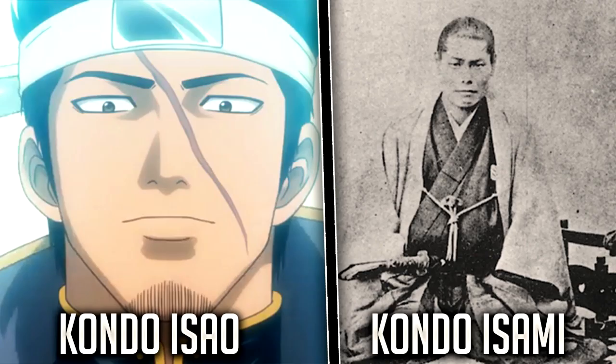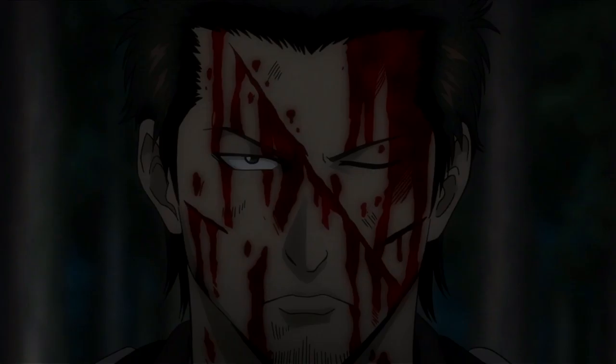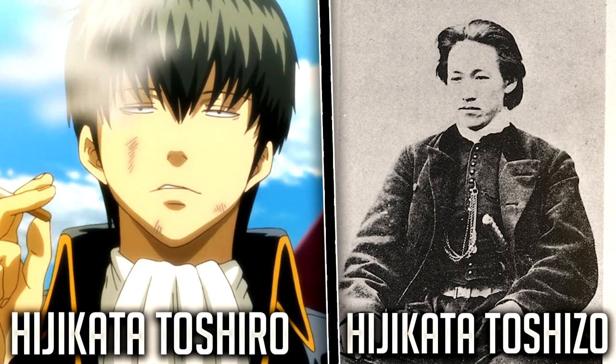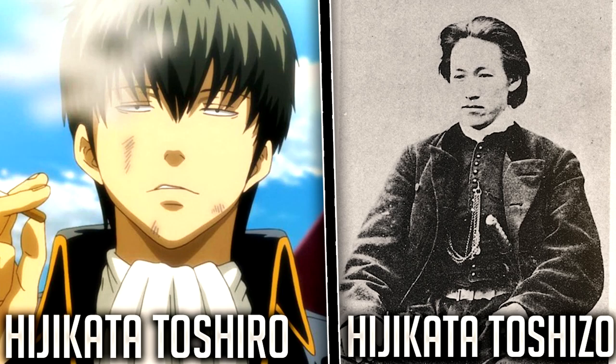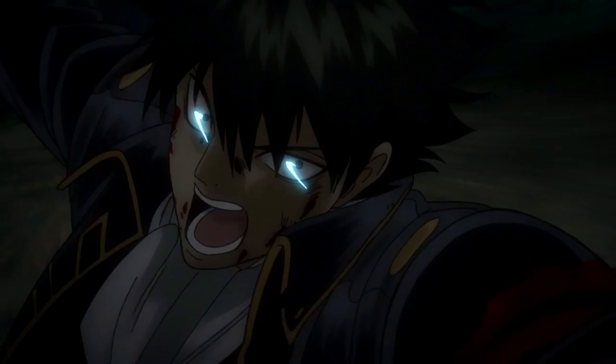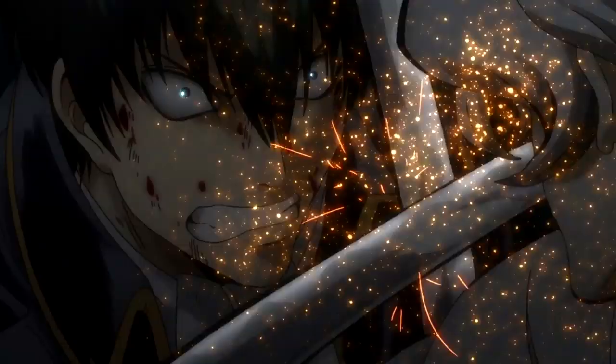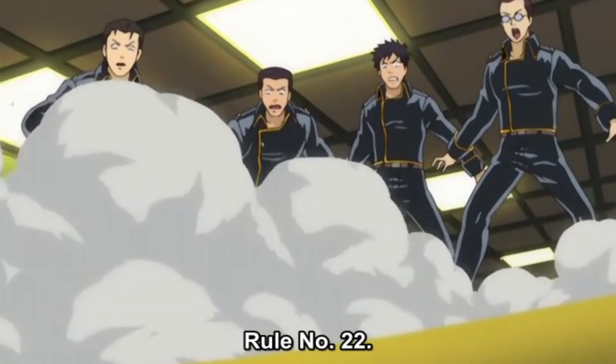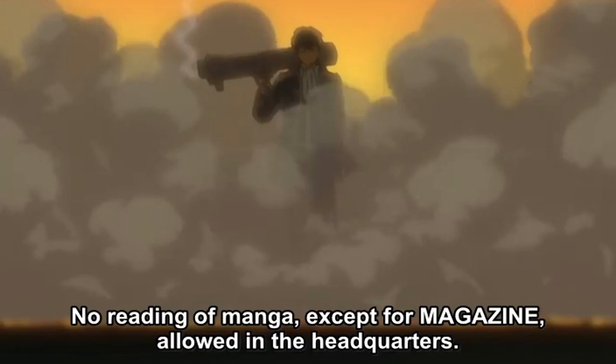Kondo Isau, the commander of the Shinsengumi, is based off of Kondo Isami, who led a longstanding history and legacy during and after his time with the Shinsengumi. Hijikata Toshiro, the vice commander, is based off of Hijikata Toshizo, who made strict regulations for the way of the Shinsengumi in order to control its members. In the series of Gintama, there are actually around 45 regulations, however they are mostly used for gags, such as Regulation 12 from episode 105 stating: no comics other than the magazine are allowed to be read within the confines of the station.